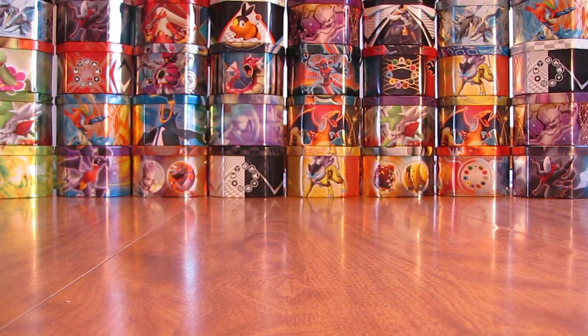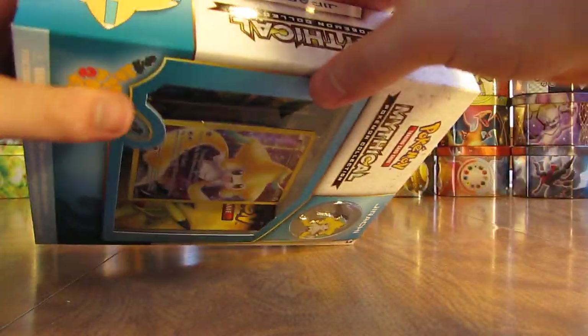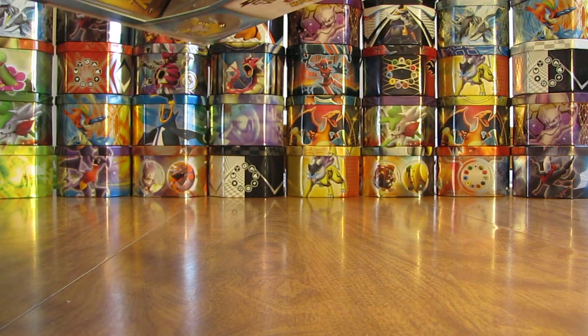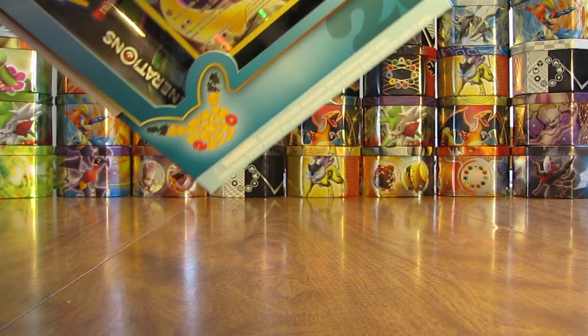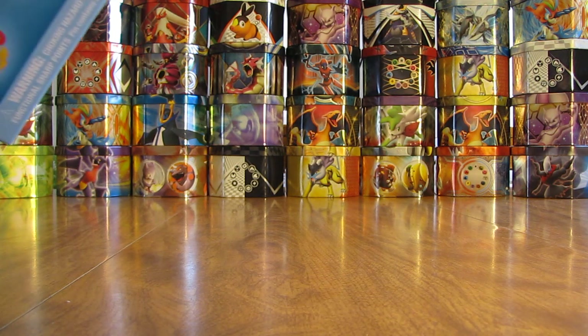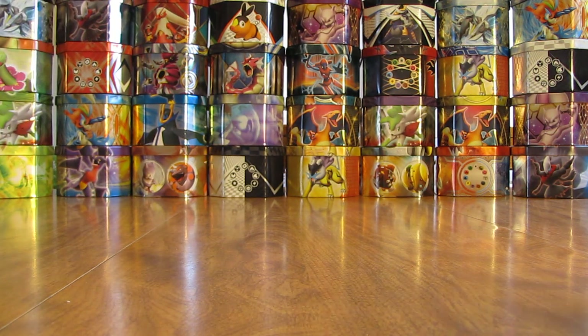The way that you open these is just on the side. Each of these boxes are $12.98 in stores — $12.99 at stores like Target. However, if you buy them online, surprisingly, some sites have these boxes for quite a bit of money. Each of these boxes, like I said, $12.99 in stores. Two Generations booster packs in each one, plus a code card, a Blackstar promo, and a pin.